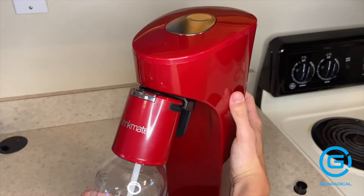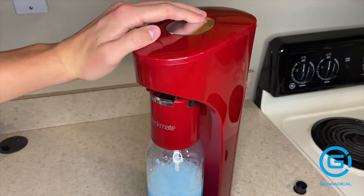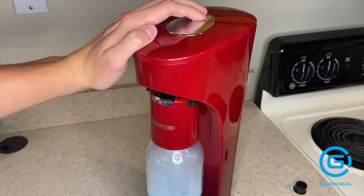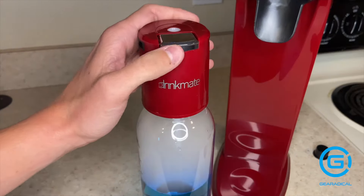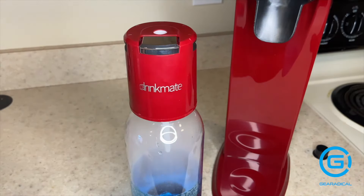It'll slide right back in, and you can basically just press down on this silver button. Another way to get it more carbonated is by only pressing it in short increments, as opposed to just holding down. You can do that either way until you hear this sound — that means it's nice and done. Once you remove it, you press down on this little blue button, and it will release some of the carbon dioxide so that it doesn't explode when you take off the lid.